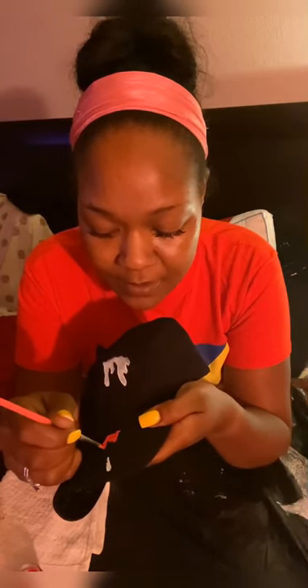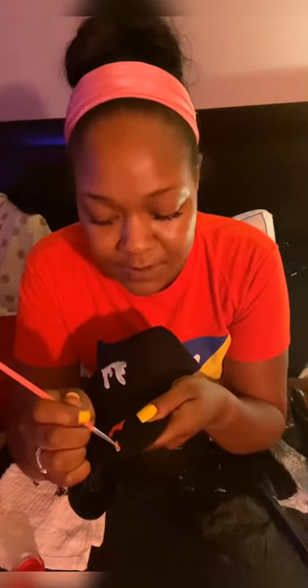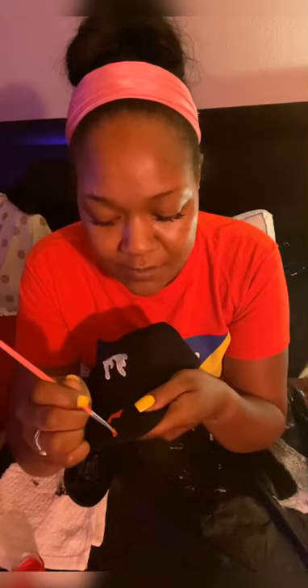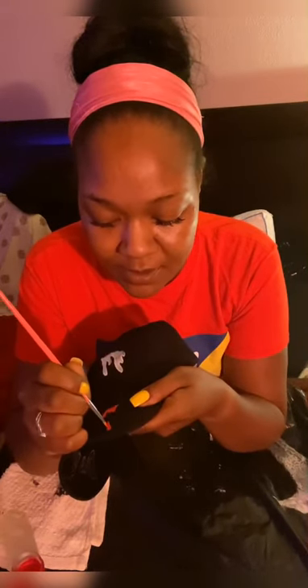Once I finish painting the red, I'm not going to outline immediately — I like to wait and let the design dry a little first. This paint dries fast on fabric; it may actually be dry by the time I finish the other side. But amazingly, it doesn't dry out in the jar. It's been the only paint I've used since I started designing.